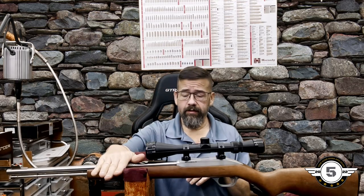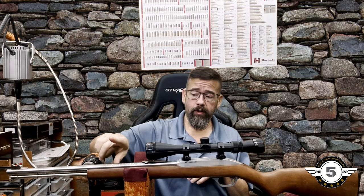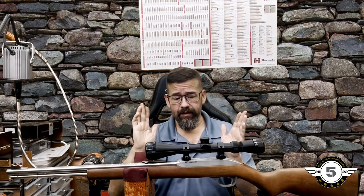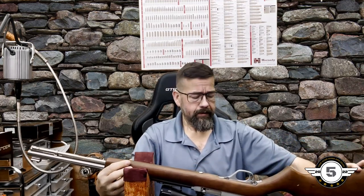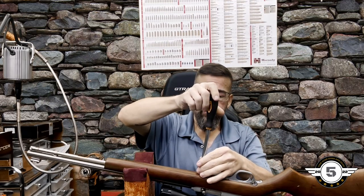First thing we need to do is take the gun out of the stock. Do not ever drill a stock with the gun still in it — you'll end up penetrating the wood, going into the mag tube, and scratching your barrel. So take your gun apart, or take it to a qualified gunsmith.